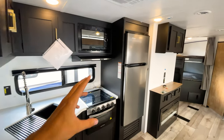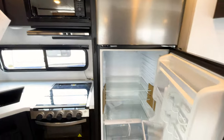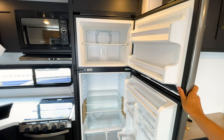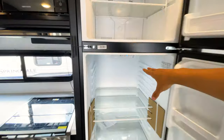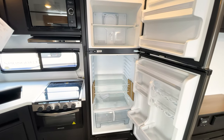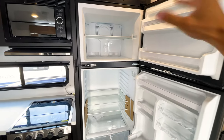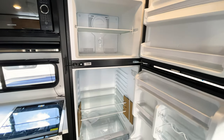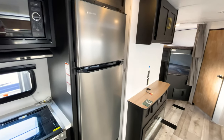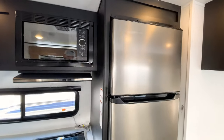Every Springdale is now coming with a 12-volt, 10 cubic foot refrigerator. These work great in unison with the solar panel because they run off your battery, and the solar keeps that battery charged. They don't have the coils you'd get with a propane refrigerator, so you get more space inside, and they cool down way faster — I've had one cooling down significantly in just 10 to 15 minutes, probably fully cooled within an hour just off a battery pack.